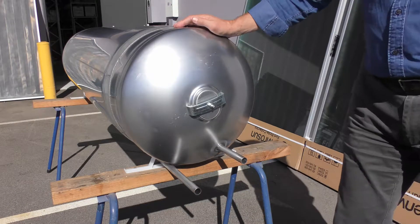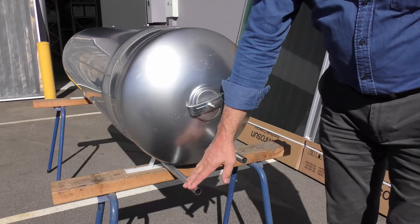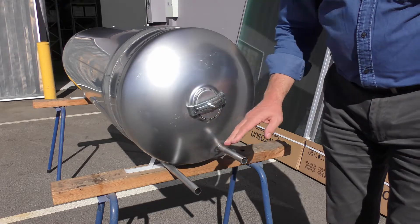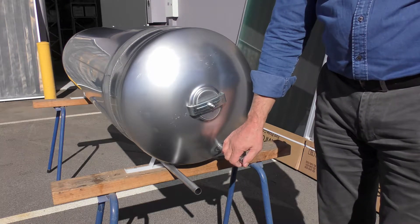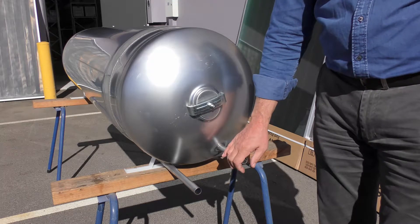At the tail end of the tank we have a connection for the closed circuit heat exchange connection to the collector. This is the hot side valve — used in open circuit tanks where we connect directly to the collectors. For your closed circuit application you'll plug this off; we provide that in the parts kit.